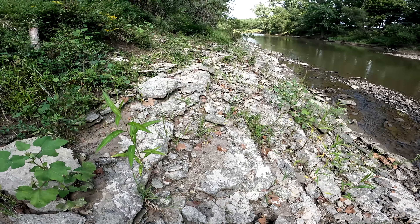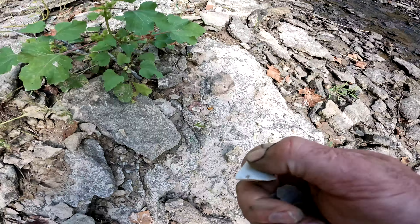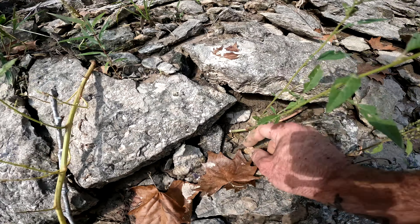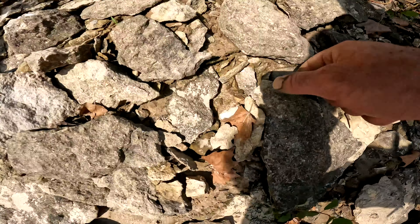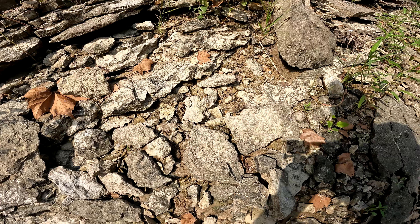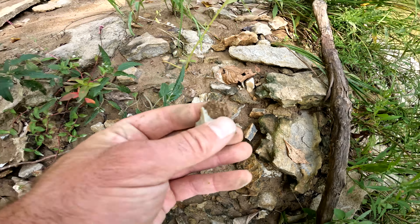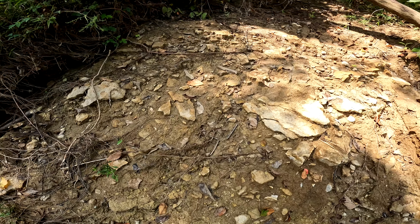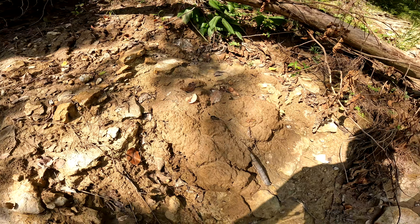I'm finding a bunch of flakes on top of this bedrock here. Look at that down here — yep, sure is. It's all over, look at all that. Nice. Just a bunch of flakes, look at that. Everywhere, everywhere.